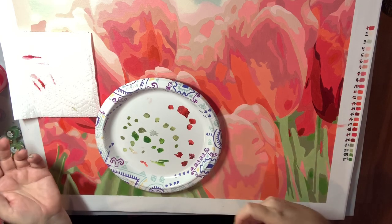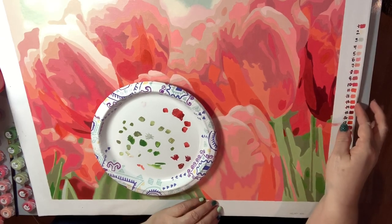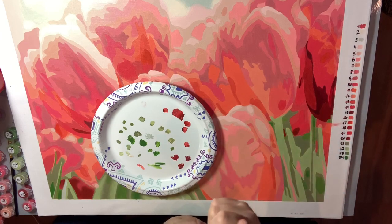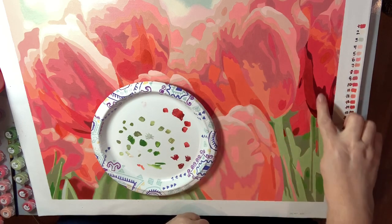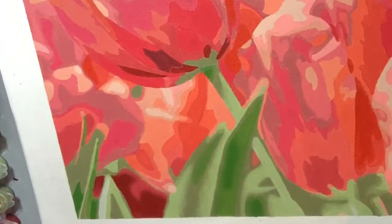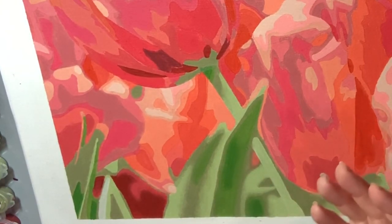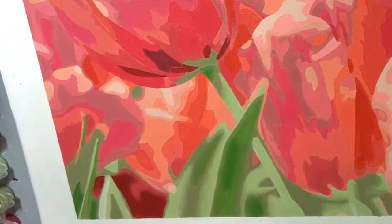Now that I've shown you my technique in a couple of different ways, I'm going to work on this section right here and insert the actual photo into the video so you can see how blended all of this is — see how separated the tulips are within themselves. I've already done these leaves down here, and once they dry you can look at them and decide if you need to come back and do more blending.